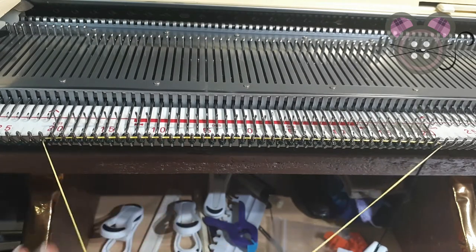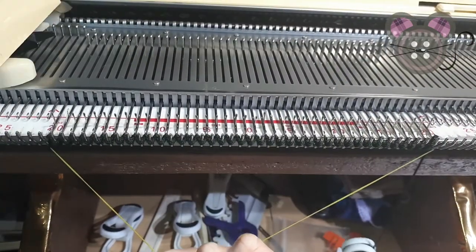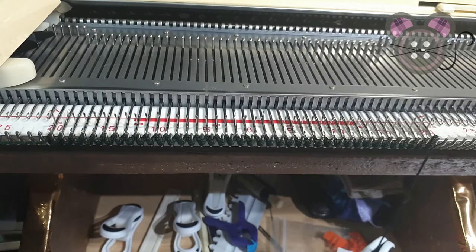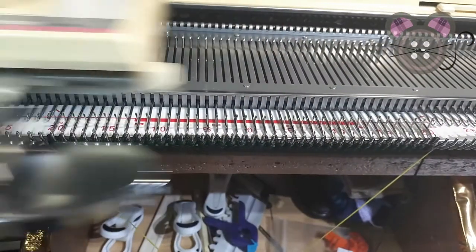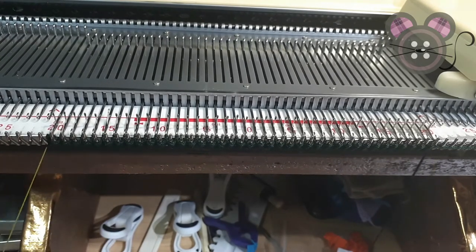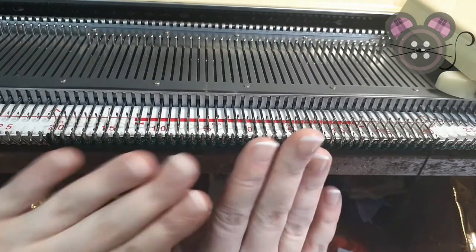Keep pressure on the cord as you knit back and across. You can always reset it by pulling the cord out and holding it again. That just gives you enough fabric that you can hang weights on. This is an open cast on though, so these stitches are not secure — they will unravel. I'm going to knit a little bit more so I've got some extra fabric.